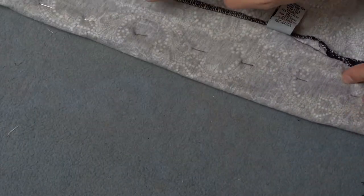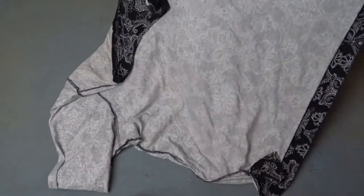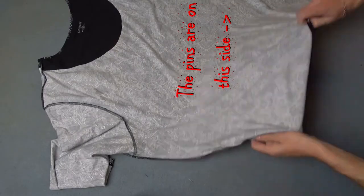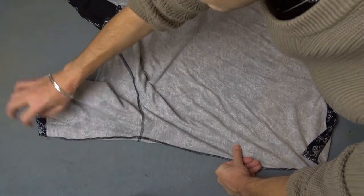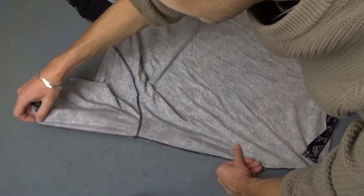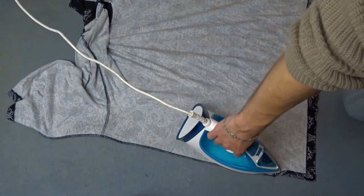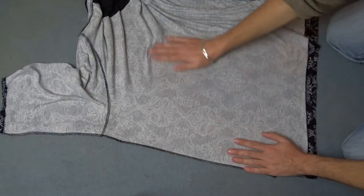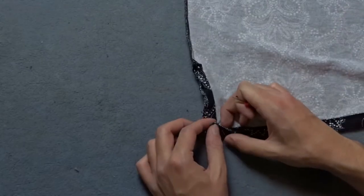The pins are visible from the other side. Take a seam ripper and remove the seam of the hem.